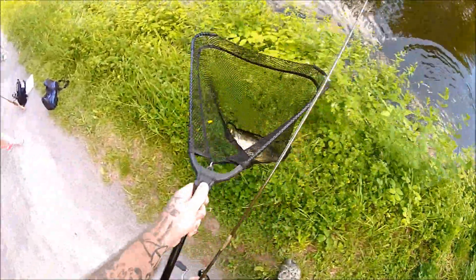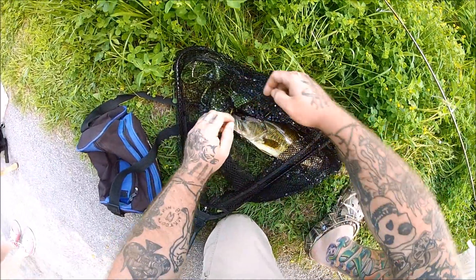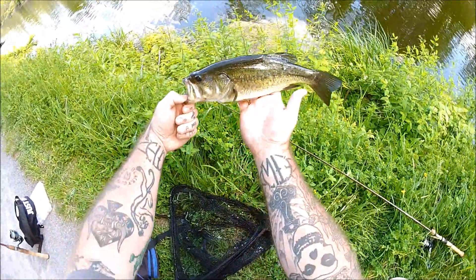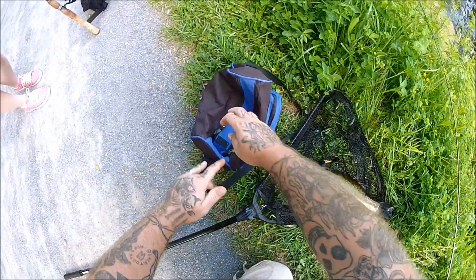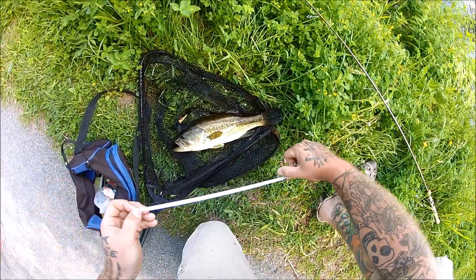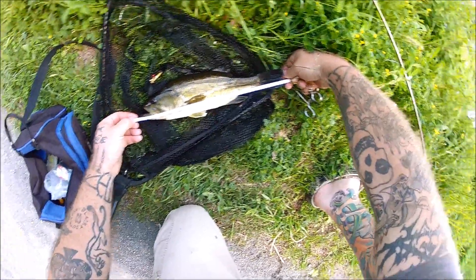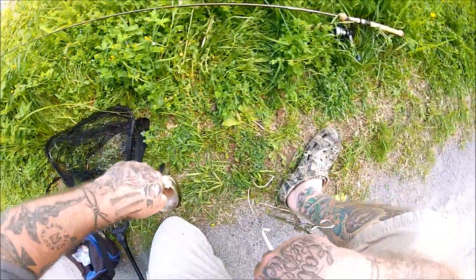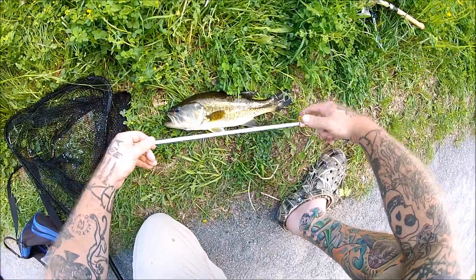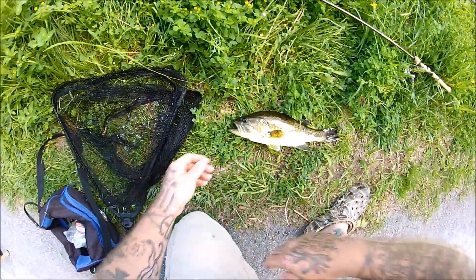There we go! That's actually a real nice largemouth for ultralight gear. Nice fish — get the tape measure on it real quick. They're about 14... yeah, 14 and a half. It's a nice fish, a little over a pound.